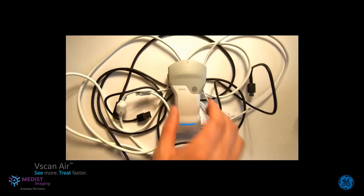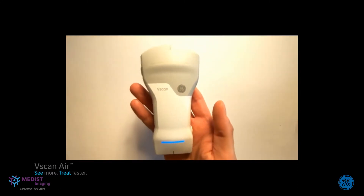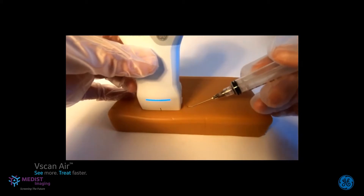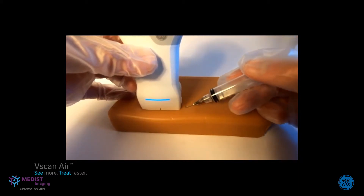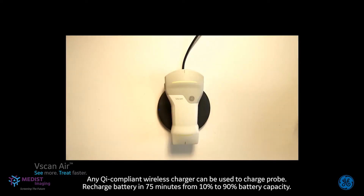The cable-free, wireless design is intended to provide flexibility in maneuvering the probe across different body parts with ease and provides an ergonomic advantage, especially during procedures. There are no hassles from bent or broken cables, or risks to breaking the sterile field during guided procedures. A disposable probe cover can also be used.